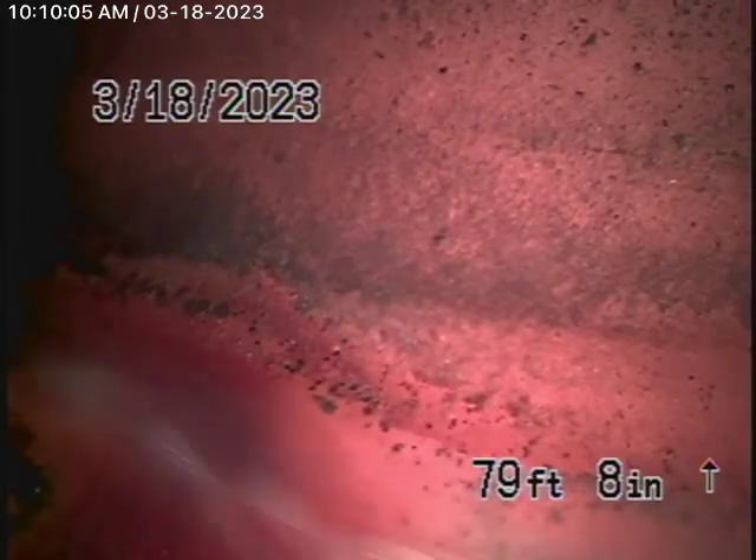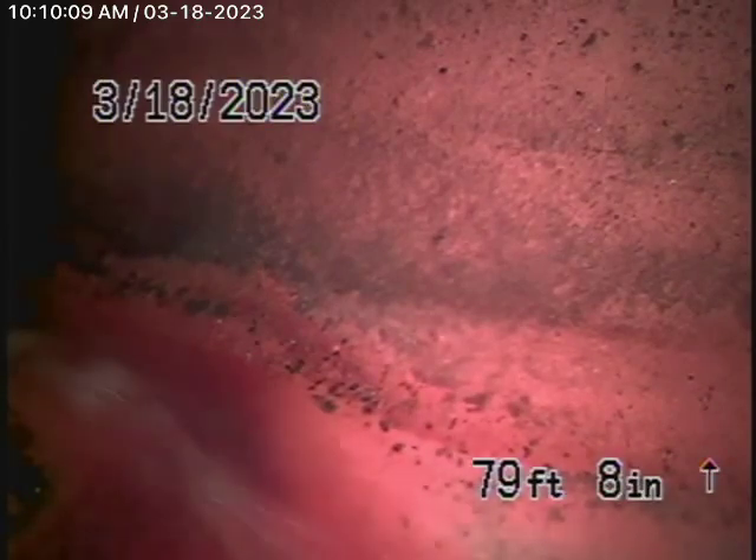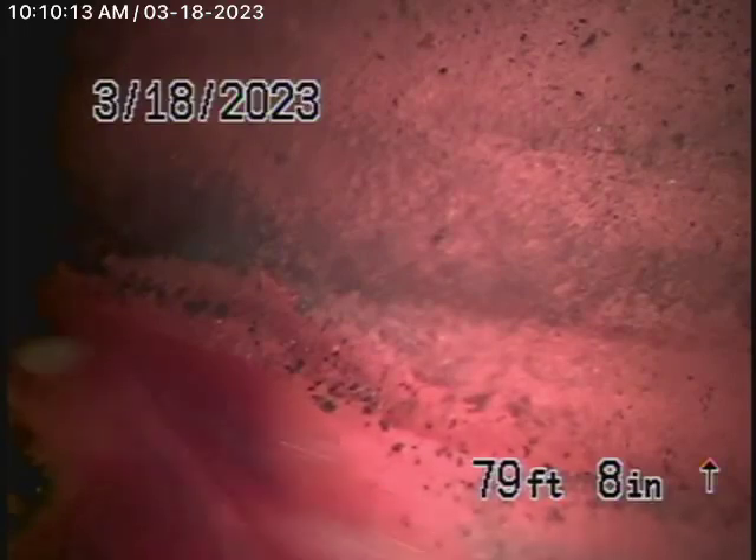We're here at 18736 Acra Street in Porter Ranch to check the main sewer line. We obviously cannot check every pipe in the house — your general inspector will run the water everywhere. We're here to check the main line, and this inspection is based on my opinion.